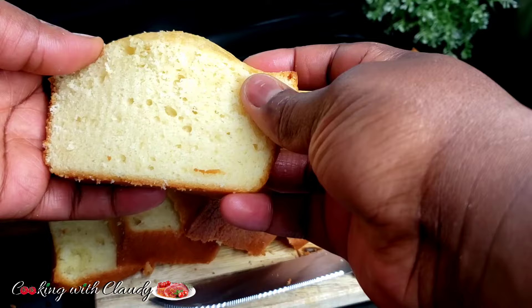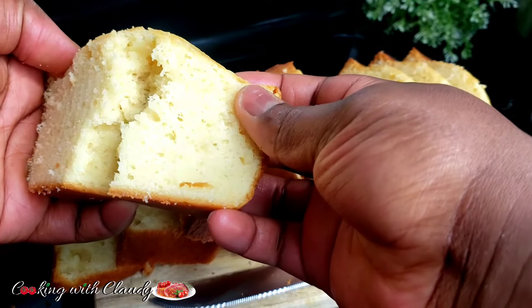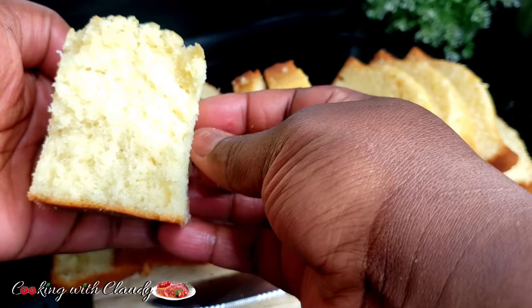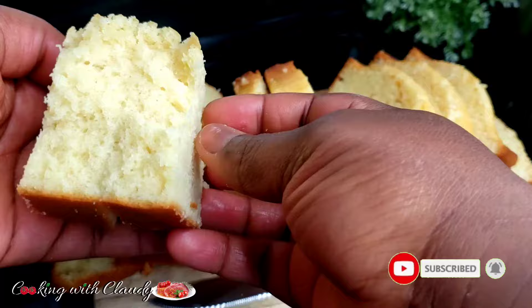Greetings to you all, YouTube family! How is it going? It's your girl Claudie, welcome back to my kitchen. Today we are going to be making the best ever moist and soft condensed milk cake. Trust me it is easy and quick. If you're new here, please hit the subscribe button and turn on your notification bell.